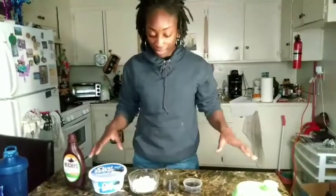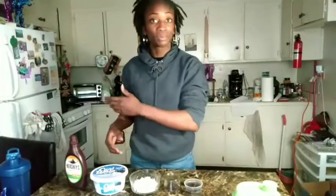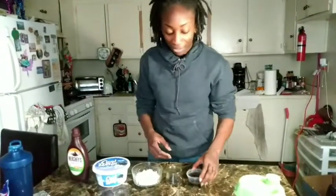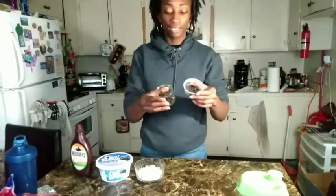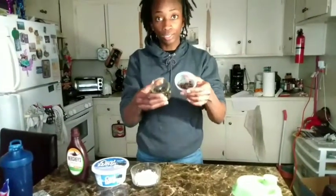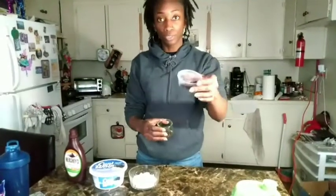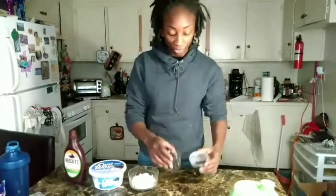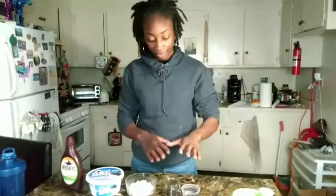I have everything laid out right here that I would need. Let's start from the left to the right. I have my toppings here — I just use one cookie and I broke it down, an Oreo cookie broke it down. This is what I'm going to blend, and this is what I'll be using as a topping. So just a little bit — that's one Oreo cookie. I actually took out the filling; I didn't want that extra sugar in there.